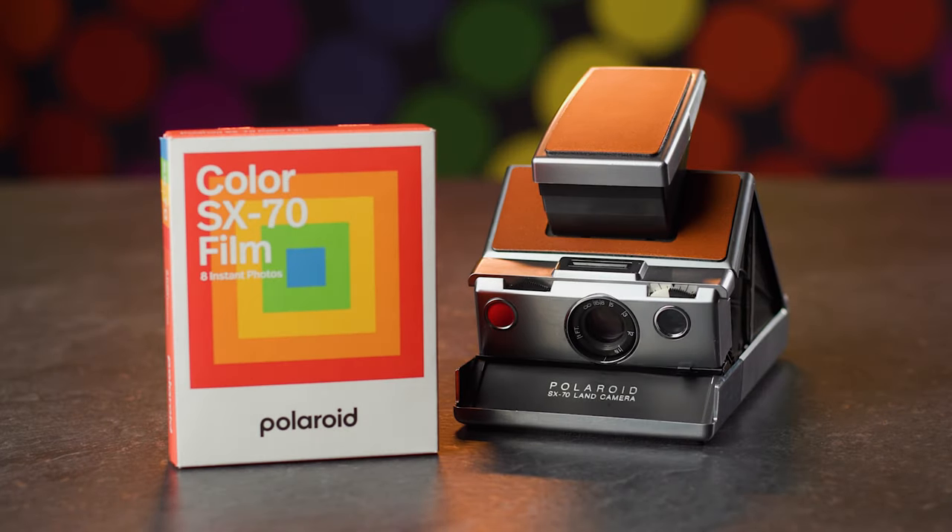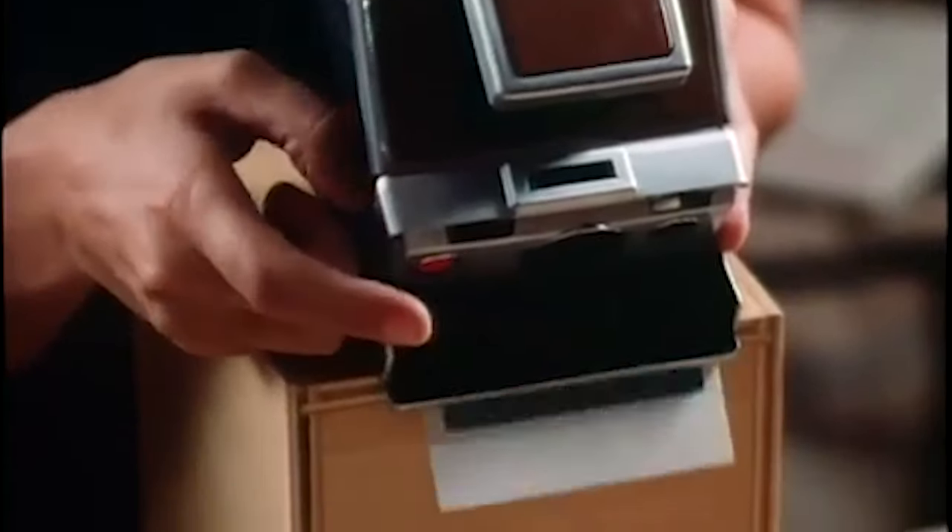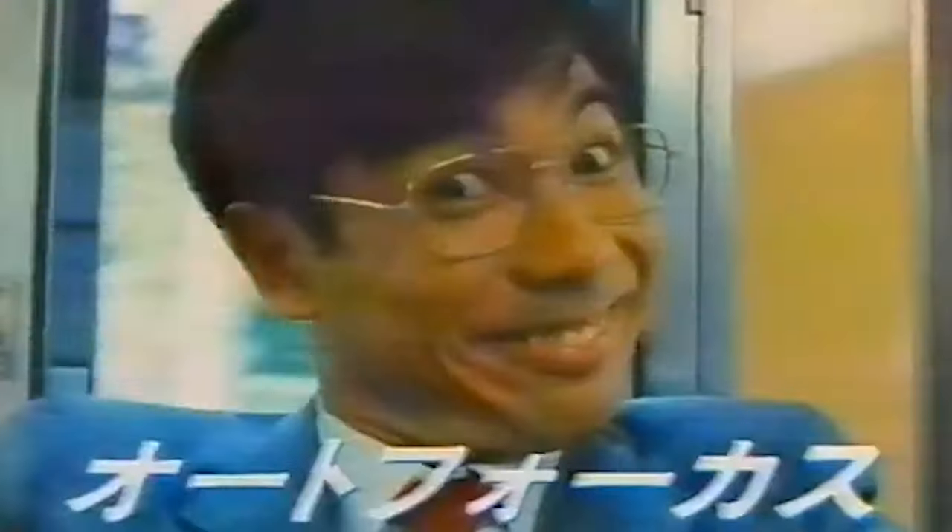A camera and film with the interconnected philosophy of true one-step photography — you press a button and you have the picture. The SX-70 film itself was magical, but at 150 ASA, it was not particularly flexible for use in lower light without flash. So 10 years later, Polaroid debuted the 600 system.